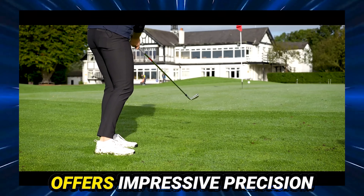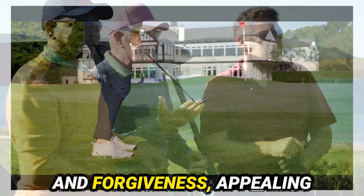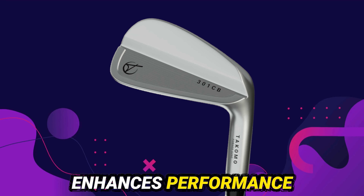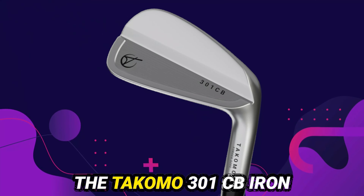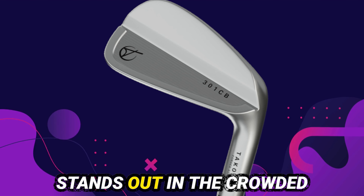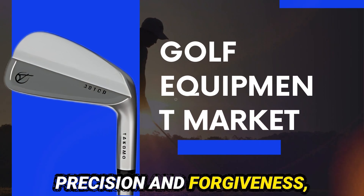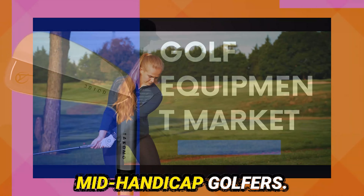The Tacomo 301 CB Iron offers impressive precision and forgiveness, appealing to mid-handicap golfers. Its sleek design enhances performance and confidence. The Tacomo 301 CB Iron stands out in the crowded golf equipment market. It provides a blend of precision and forgiveness, making it ideal for mid-handicap golfers.